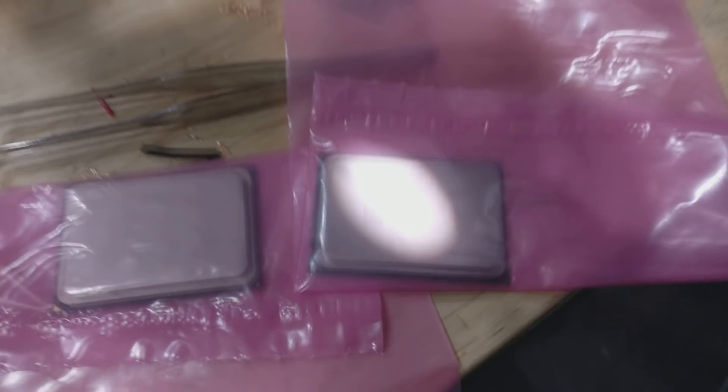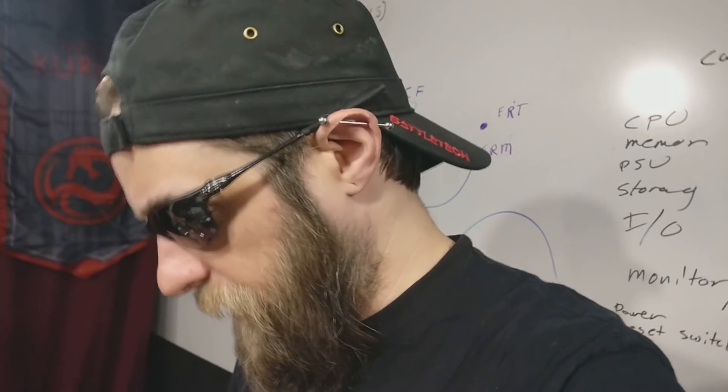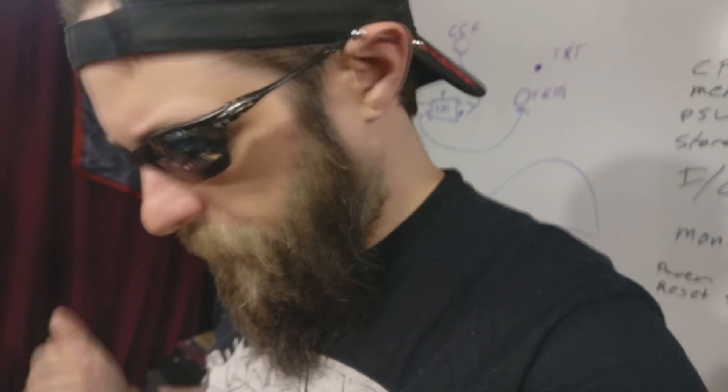Opteron! Fantastic, wonderful chips. I've got a couple of them here. I've got an R715 from Dell that has a 6128, or a pair of 6128s. And it will soon have a pair of 6380s, which is a little bit of an upgrade.